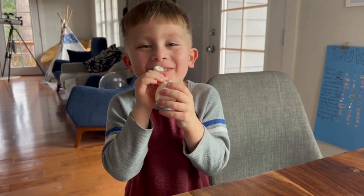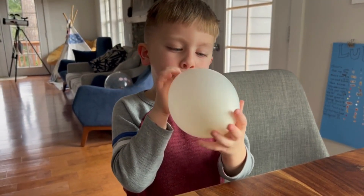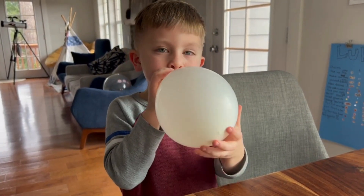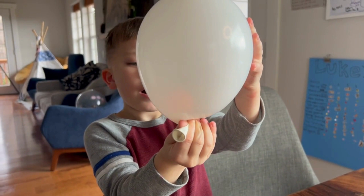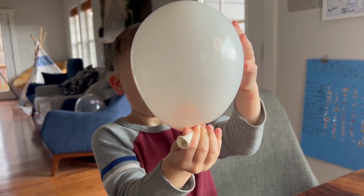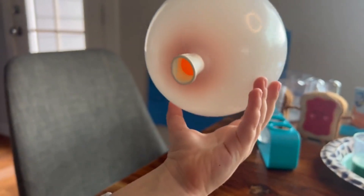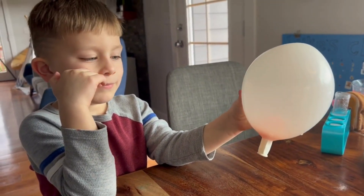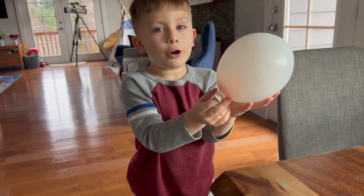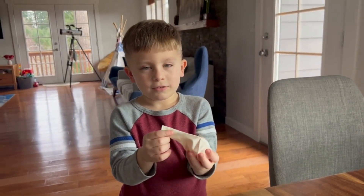I'm kidding, Adam. Pinch it now. Now move the ping pong ball to the hole. Let it go — here we go! The ping pong ball closes the hole, and the balloon is just not deflating. When you get the ping pong ball away, the air escapes.